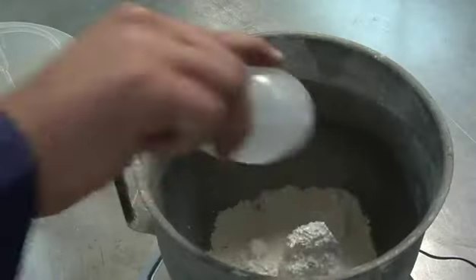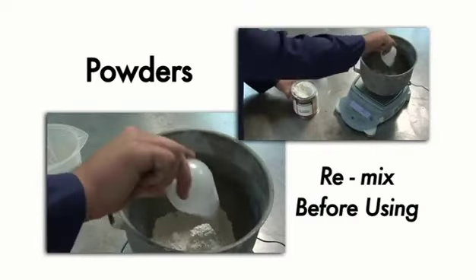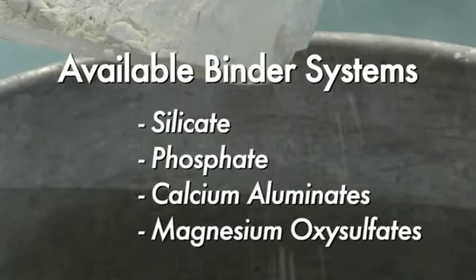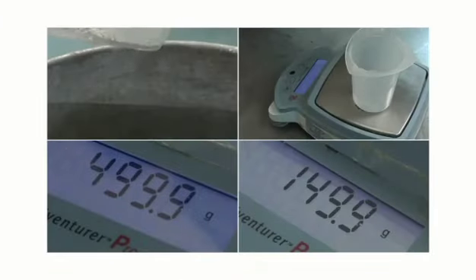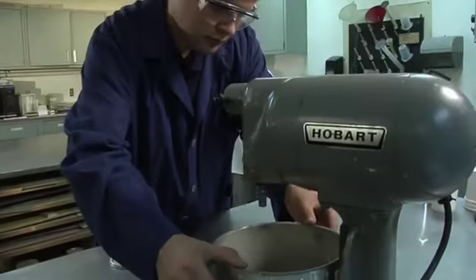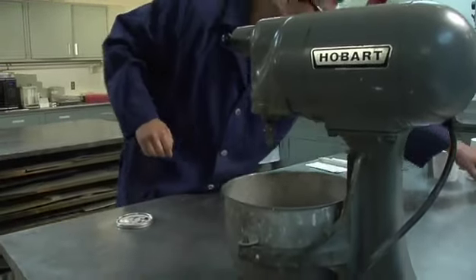Powder components should be remixed before using. Some of the formulations include a silicate liquid or phosphate liquid component, while others simply mix with water. Weigh the prescribed amounts of powder and either liquid or water. Powder should be placed into the mixing container first.